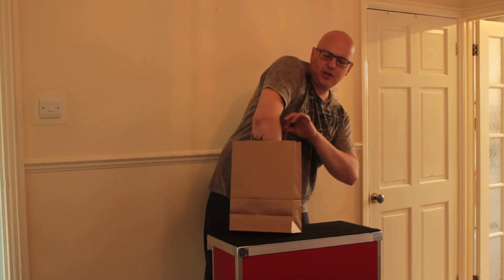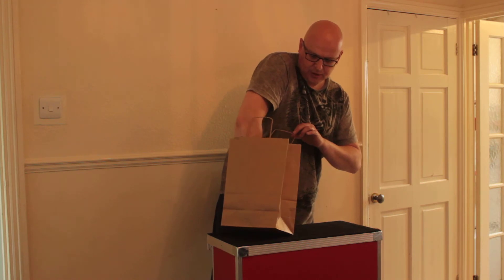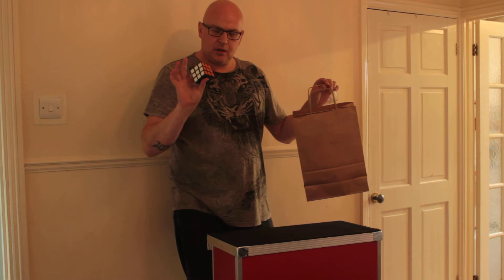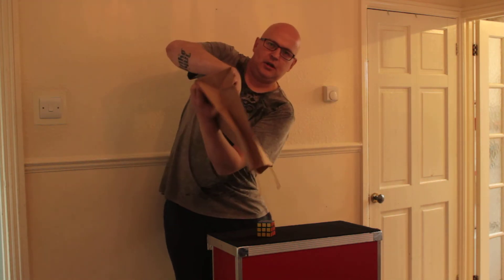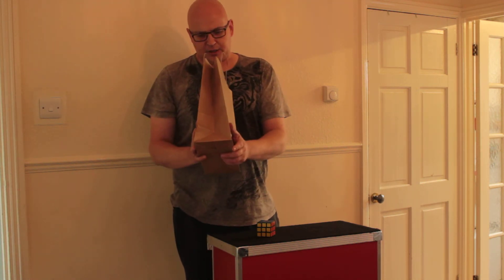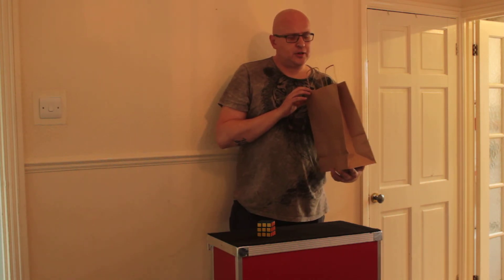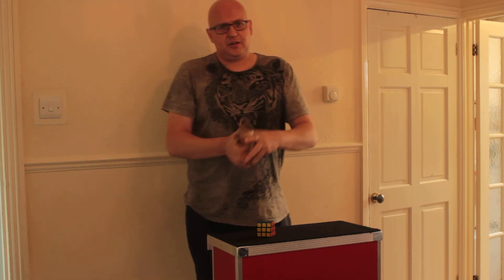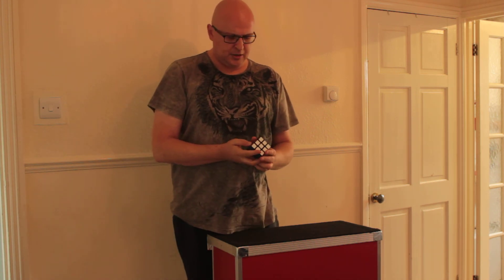And we just click our fingers. On the original side, you'll see — maybe I've just adjusted it — that the cube is solved. And we've got a completely empty bag, as you can see. I'll just check that for you, so you know that it's definitely empty. If you don't look convinced, guys, just to be sure, that it definitely was empty. And that is Rubik's Magic. Here we go.